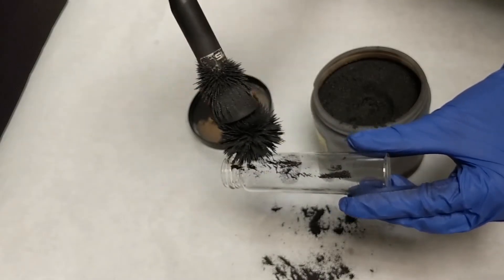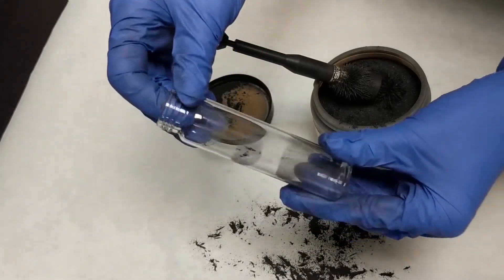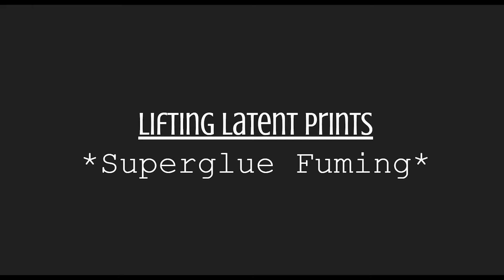Dusting for prints is very safe, inexpensive, and easy to use. There are very minimal safety concerns with either magnetic or charcoal fingerprint powder when correctly used. Not every surface can be easily dusted for fingerprints. In the case of plastics, metals, glass, and cadaver skin, it may be more convenient to use a different method.